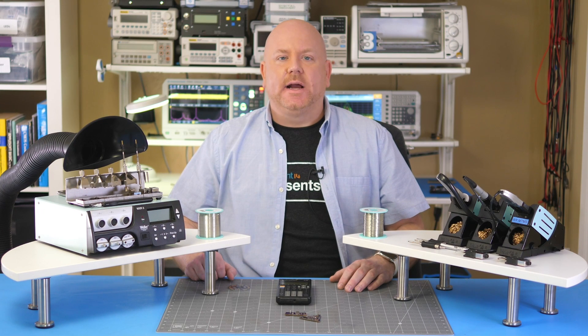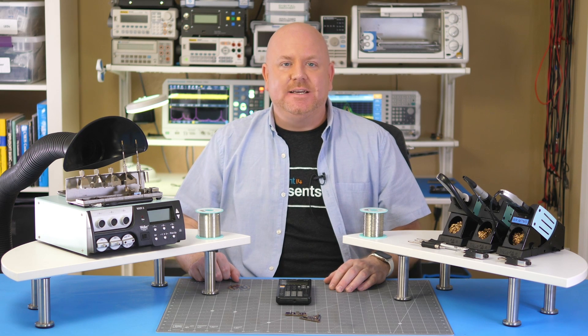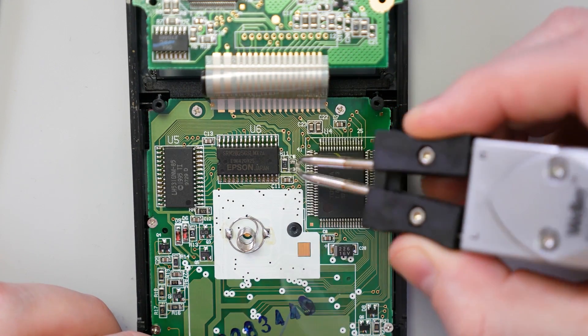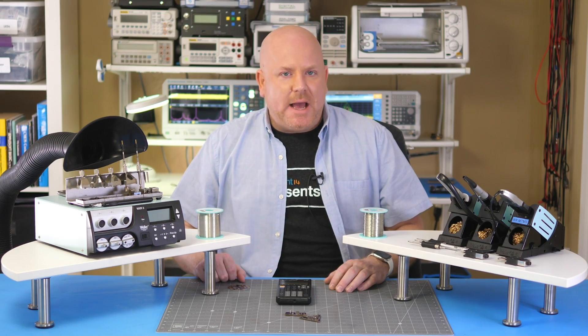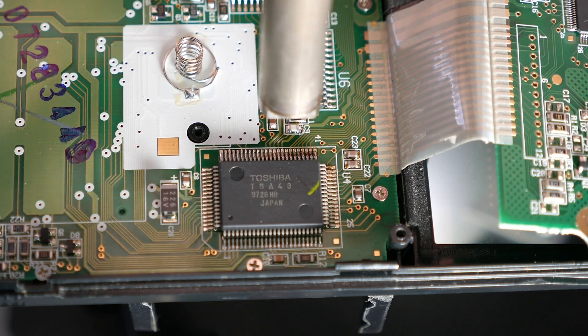At this point, I have practiced soldering and desoldering multiple surface mount components with a variety of Weller soldering tools. My plan is to use the tweezers to remove the existing capacitor and hot air to reflow a new one into place. With some flux, the WXMT made this removal quick and easy. Before adding solder paste, I clean up the pads with solder wick. The original capacitor was around 22 picofarads. My replacement is a C0G with 4.7 picofarads. The hot air tool reflowed the new capacitor in no time.